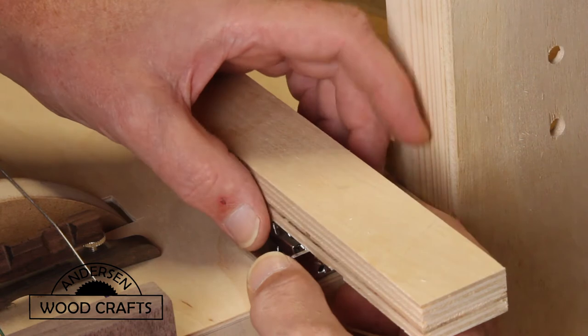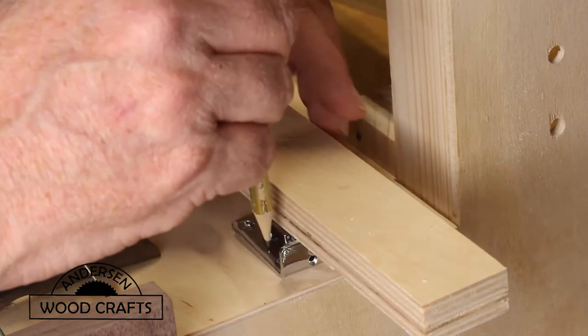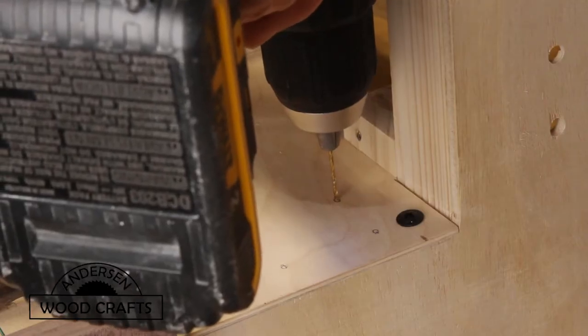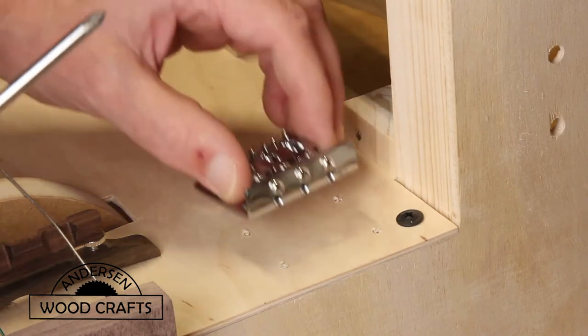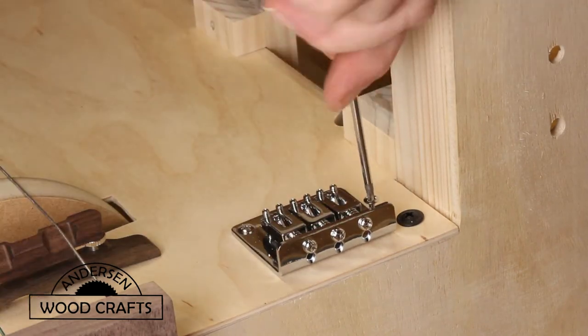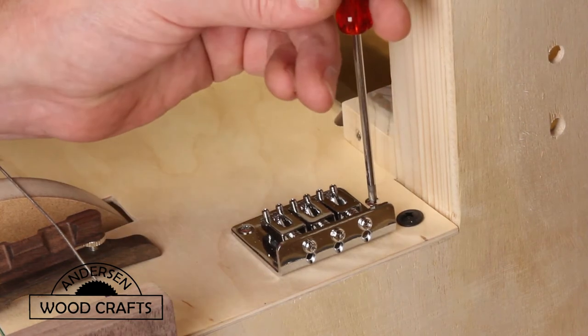Then once it was lined up, I just used a square to make sure that it was square to the box, and then marked where I want to pre-drill. Now especially when you're installing small and delicate things like this, you usually want to drive the screws in by hand. You don't want to use the electric drill for this.